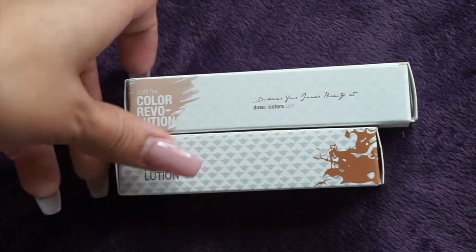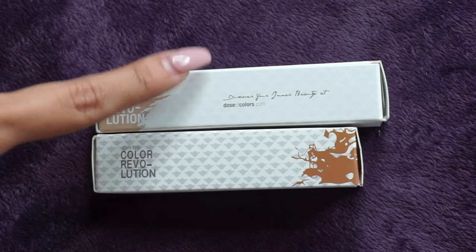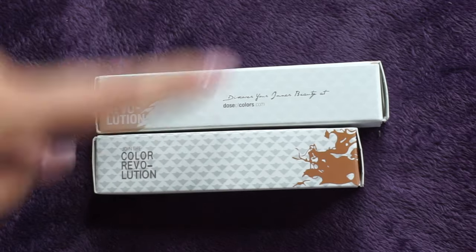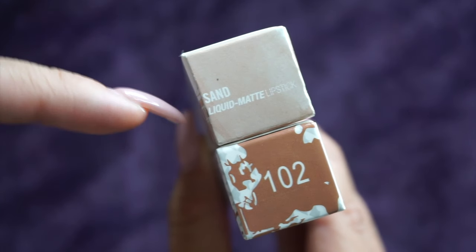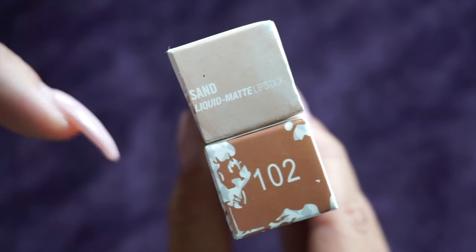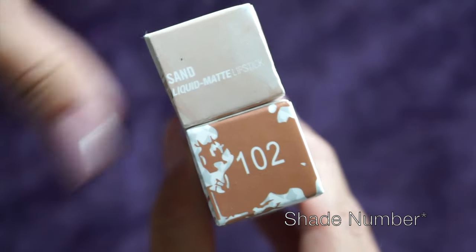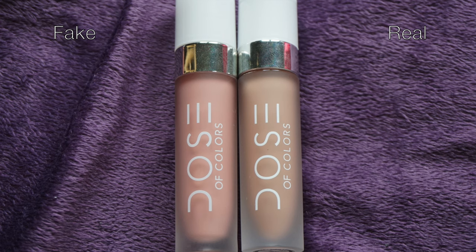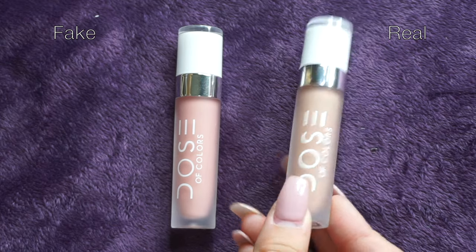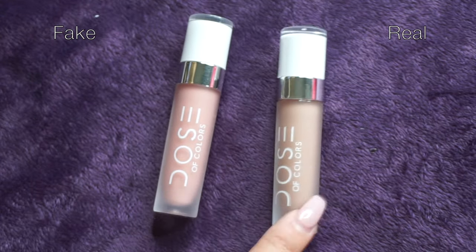Turning it one more time, we see that they both say 'Color Revolution' on the left. The authentic one says 'Discover your inner beauty at doseofcolor.com.' Looking at them side by side, the authentic one clearly states the color Sand Liquid Matte Lipstick, whereas the replica just has a shade of color and does not say that it's the color Sand. Both have serial numbers — on the right I have the real authentic Dose of Colors, and on the left the replica, which claims to be the same color.